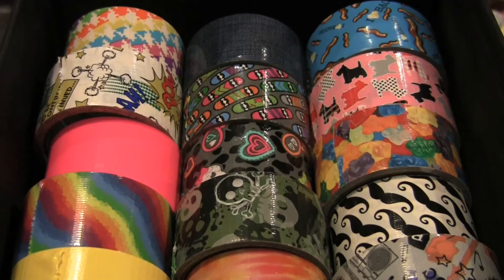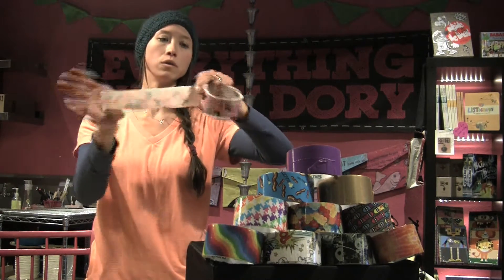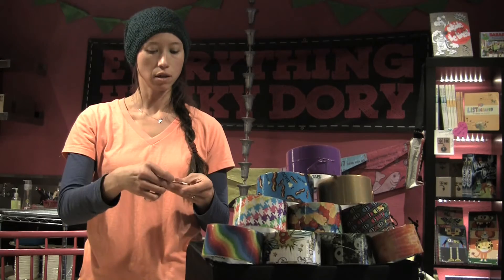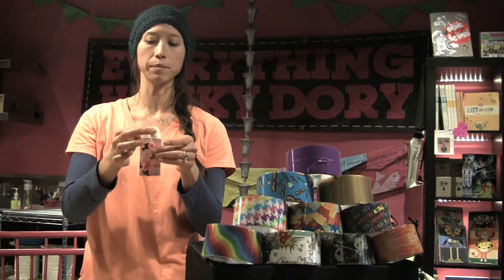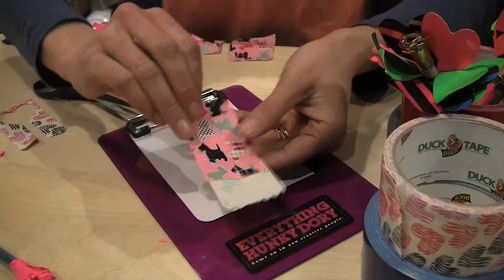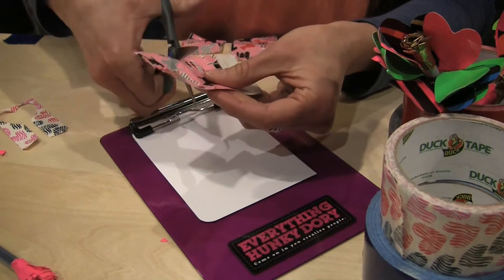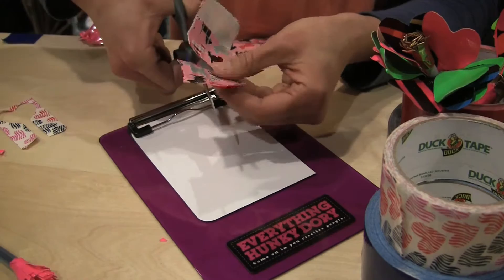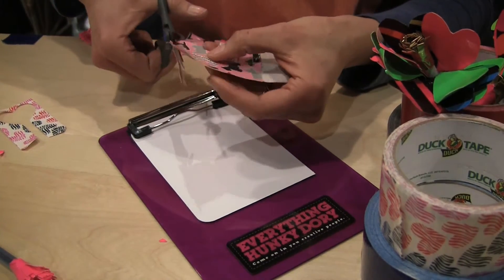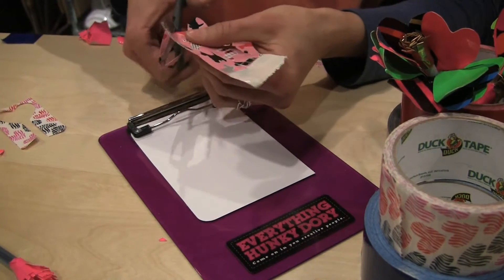The next step is to find one of my fun duct tapes. Take a longer piece and I'm going to fold it in on itself, again making sure to leave a little bit of stickiness at the bottom. From here we have two different ways to make a heart. One way is to simply trim the shape of a heart on the top, then leaving almost like a stick or a tail from the bottom of the heart — the pointed part — down to the bottom, leaving the sticky part there.